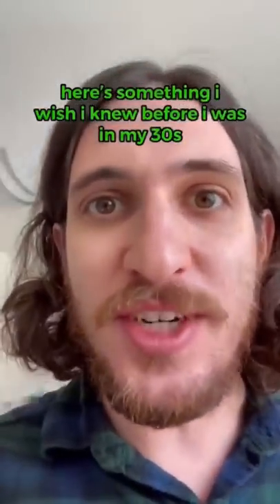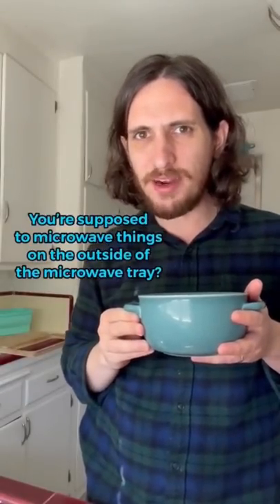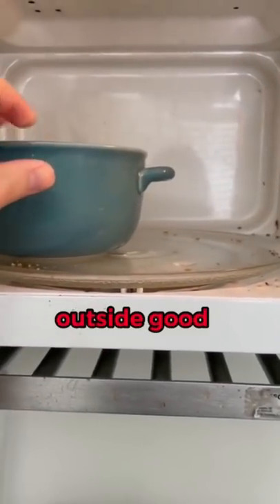Here's something I wish I knew before I was in my 30s: you're supposed to microwave things on the outside of the microwave tray. Middle bad, outside good. Does that actually work? Let's find out.